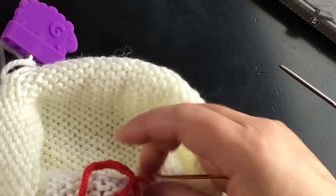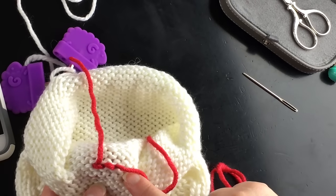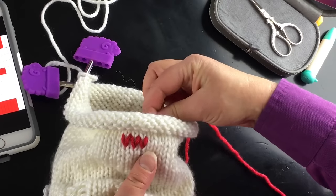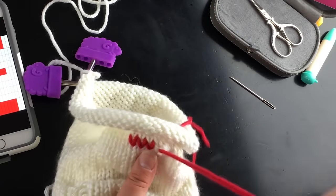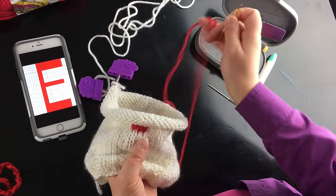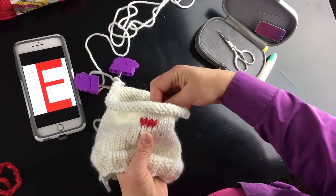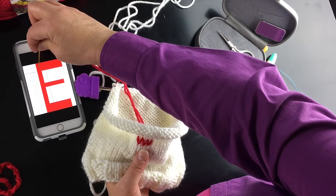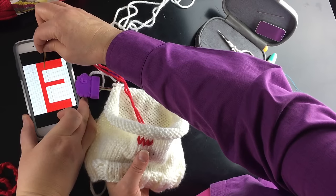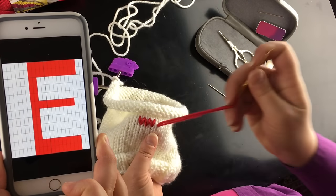What it does on the back is it makes a very neat straight line across the back, so it looks pretty nice on both the front and back. When we finish, we'll weave in those ends behind our red stitches. I'm doing one, two, three, four, five — each one of those blocks — so twelve total. You'll find this chart on the Good Knit Kisses website.